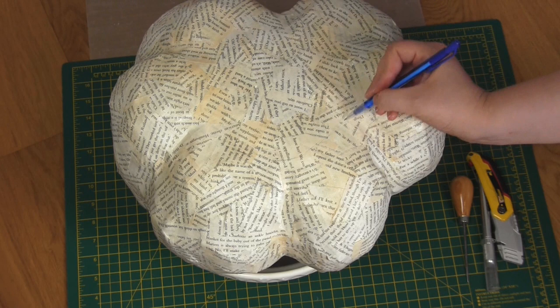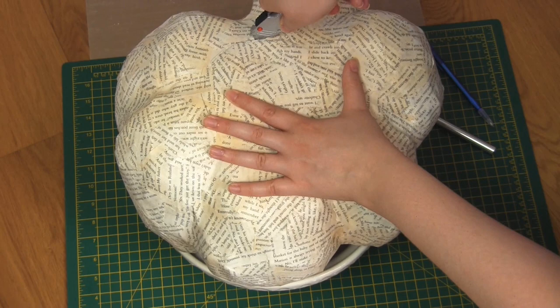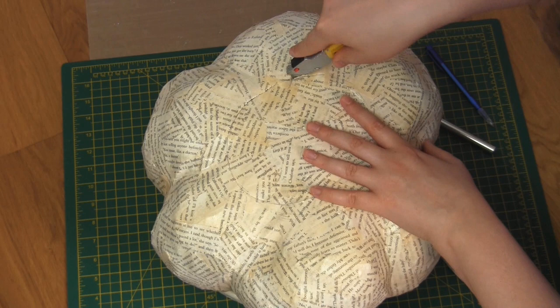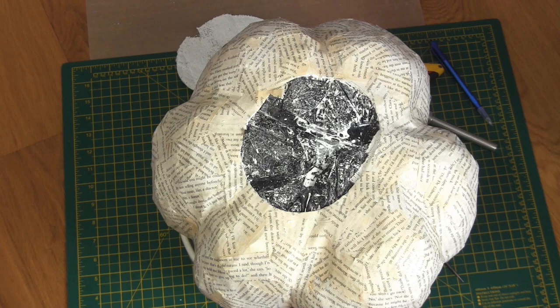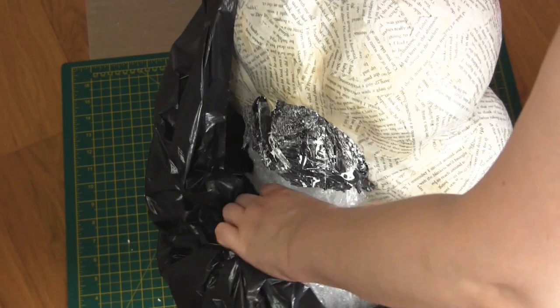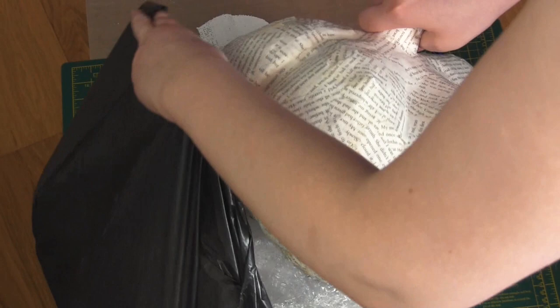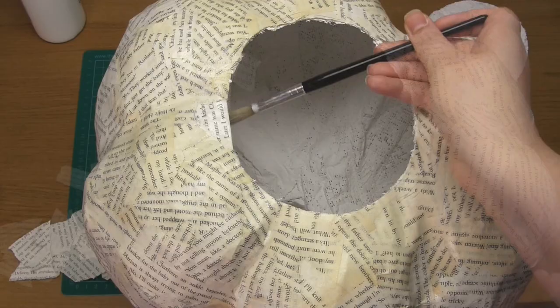Once the decoupage is dry, use a craft knife or utility knife to cut a circle into the underside of the pumpkin. You'll need to remove the bin bag and stuffing through this hole, so make sure it's big enough. Note that you don't want to breathe in the dust, so make sure you wear a dust mask when cutting the plaster. I cut a notch into the circle to help with alignment in case I wanted to reattach it later. Then remove the bin bag and stuffing from the inside. To neaten up the cut plaster on the base, I also decoupaged around that edge.